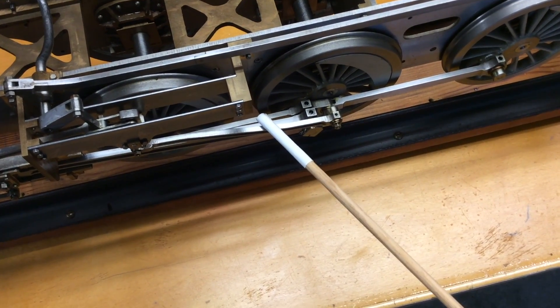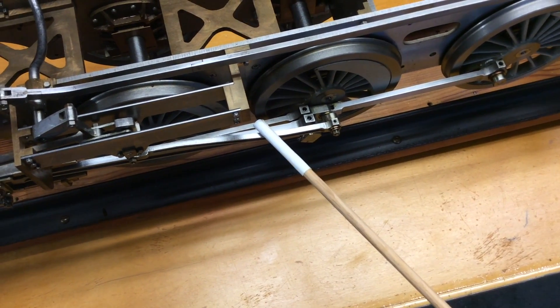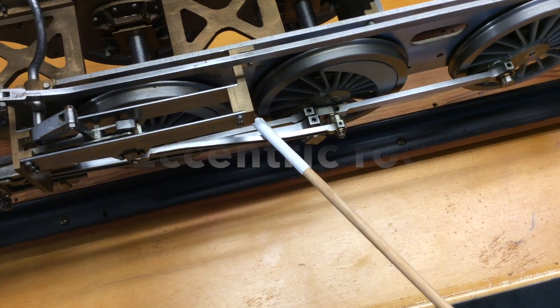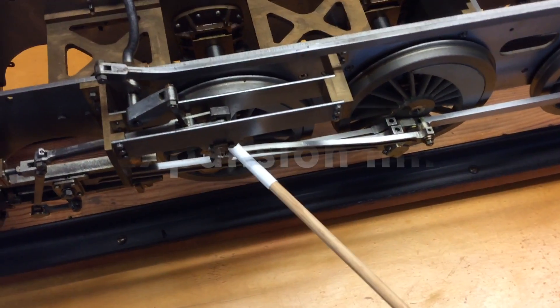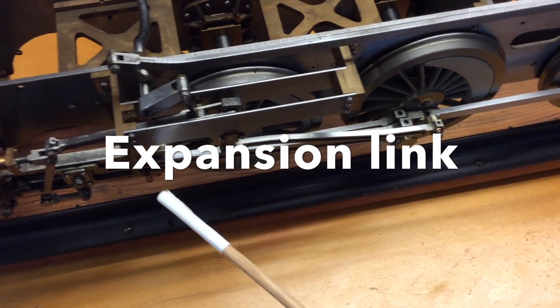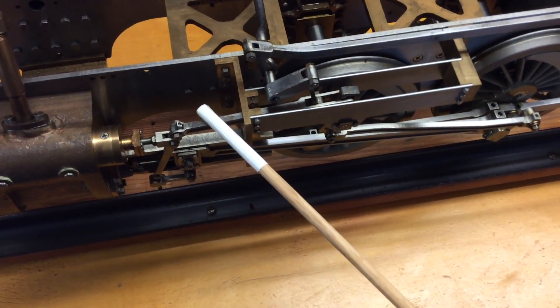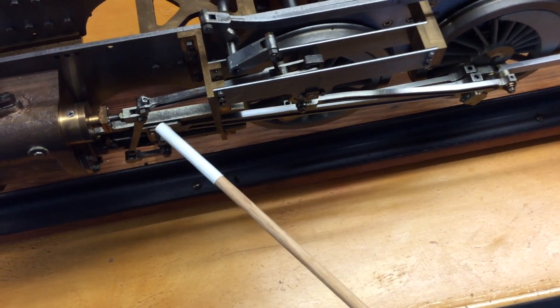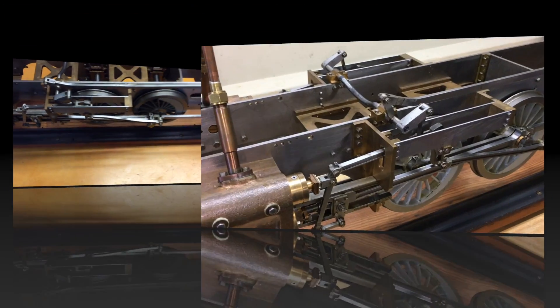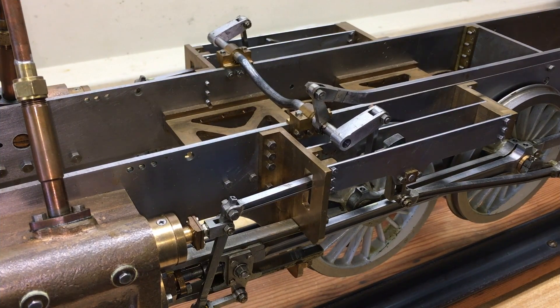This is the eccentric rod, expansion link inside, radius rod, valve spindle, crosshead. Forward.